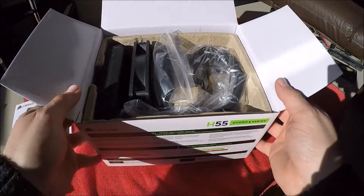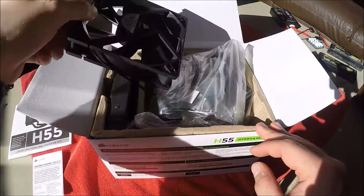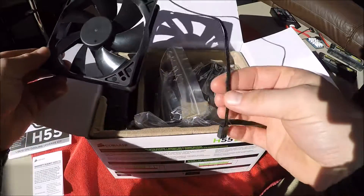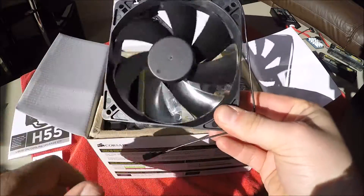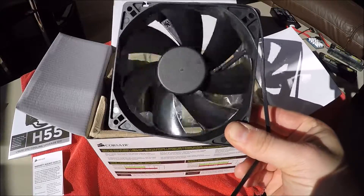Under the polystyrene — the packaging for this thing is really nice by the way. Straight away off the back, that's what the fans look like — really nice. You get one of these with a connector for your board, and these are super super quiet fans. You don't actually hear these spinning — they're brushless fans.